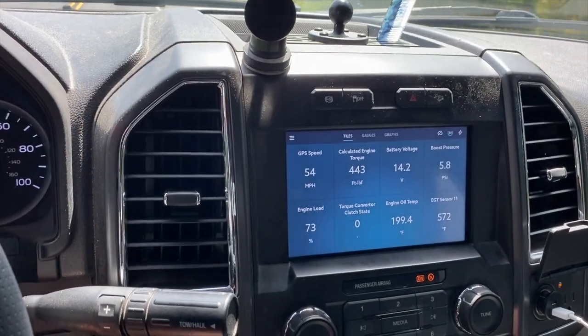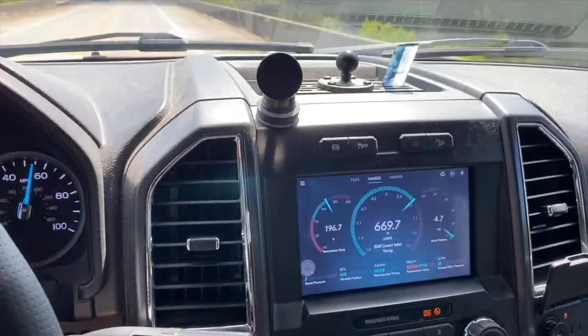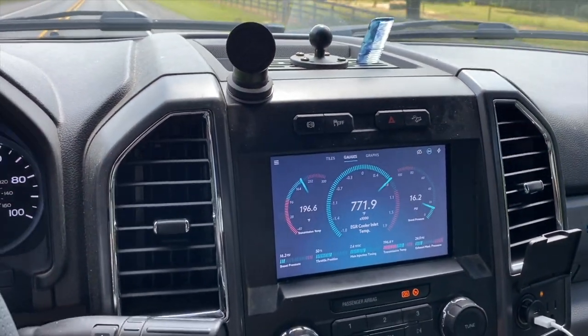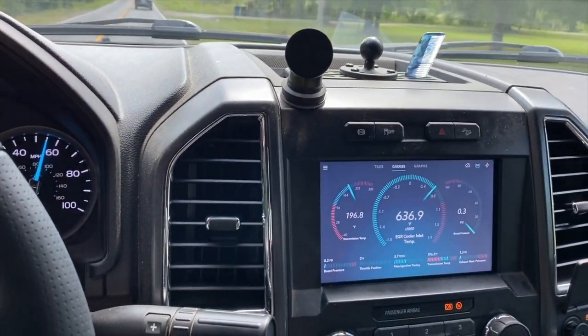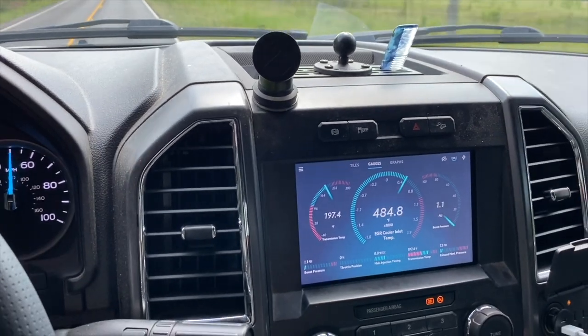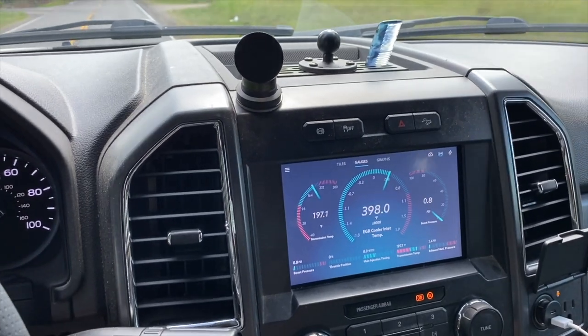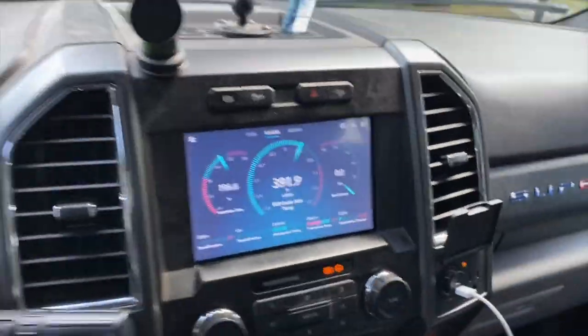I'm going to pull over real quick. I just wanted everybody to see what you can do. Everybody kept asking me - can you have the EasyLink up there? Hell yeah you can! That right there is worth the money to me just to free up my phone - I don't have to have a tablet mounted. There's a bunch more stuff you can do, and I'm planning on making a few more videos because I don't think most people know everything this thing can do. I'm still figuring stuff out myself.